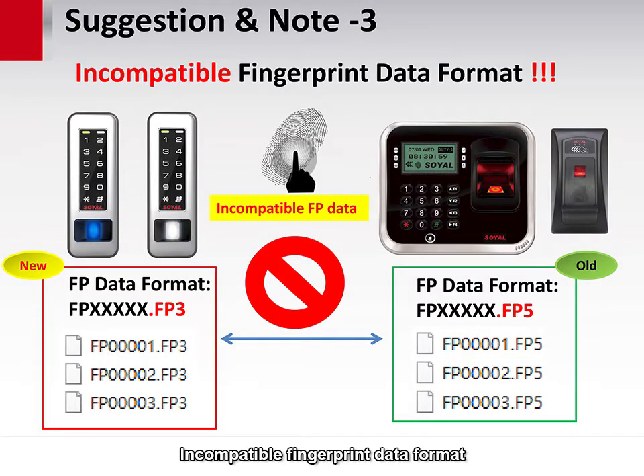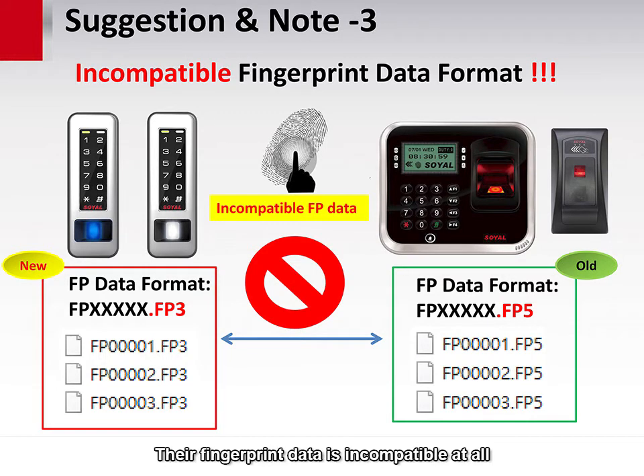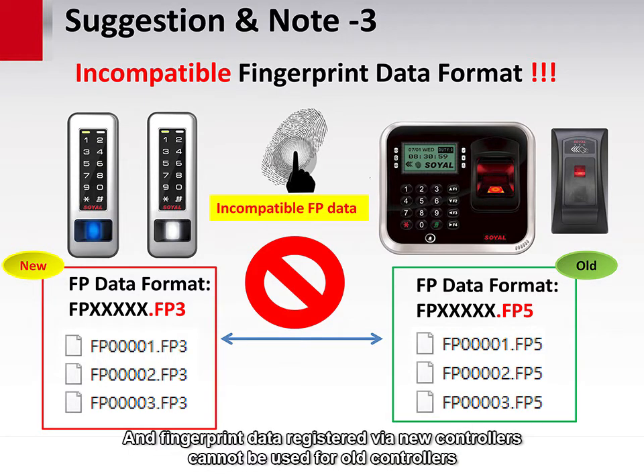Incompatible fingerprint data format: since the fingerprint module is different between new and old controllers, their fingerprint data is incompatible. The new data format is FB3 and the old file format is FB5. Fingerprint data registered via old controllers cannot be used for new controllers, and fingerprint data registered via new controllers cannot be used for old controllers.